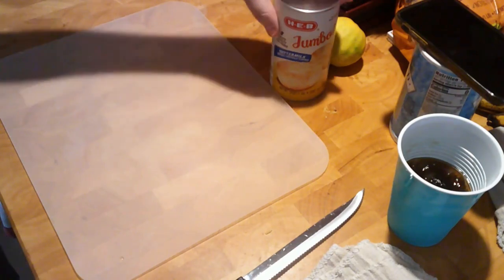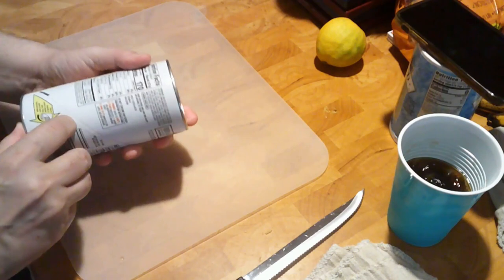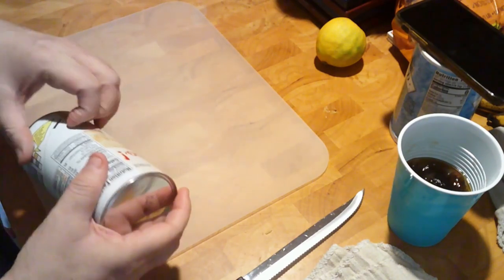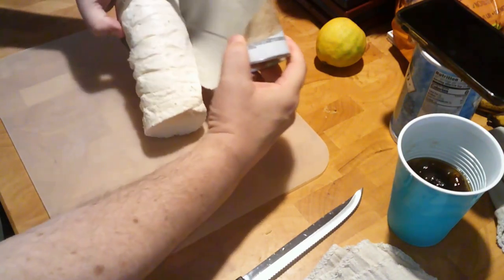Before we add the topping, we're going to go ahead and bake this just to get it up to temperature and thaw out the vegetables — 350 degrees for about 15 to 20 minutes. Now while that's cooking, we're going to open up the biscuits. I chose these big jumbo biscuits — this is HEB brand.